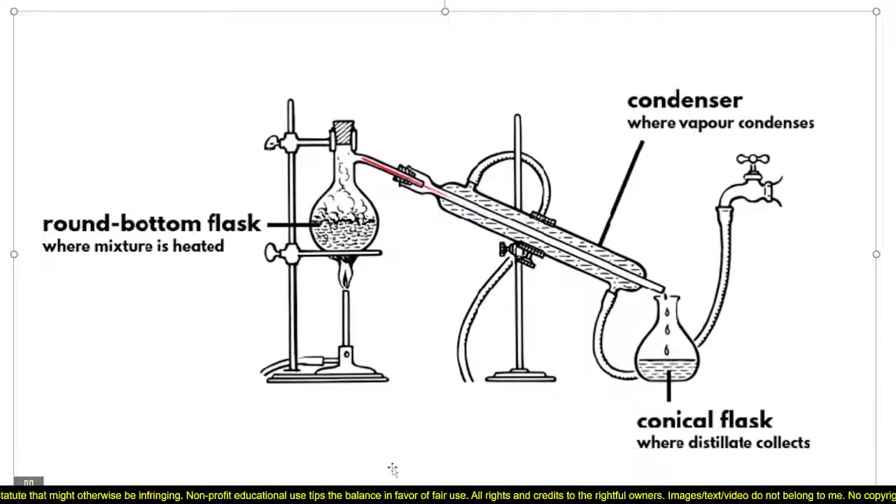This shows how the condenser works, where we see the water entering at the bottom of the condenser — that's the blue line — and the water flows upwards and exits at the top of the condenser. This water flows continuously around the tube in which the water vapor is exiting the distillation flask.